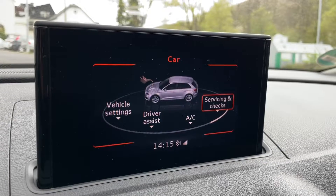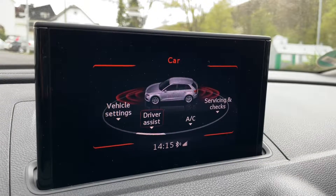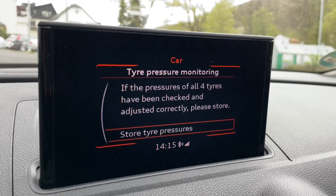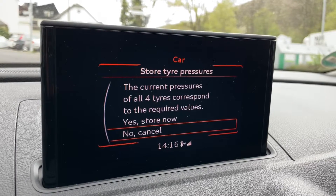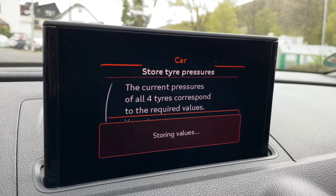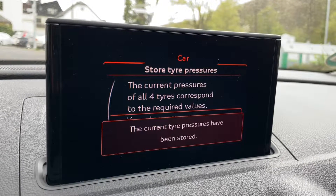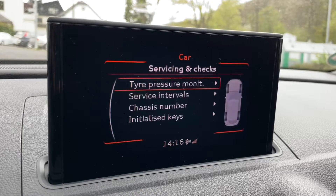Then have a seat at the driver's side, go to the MMI, then tire pressure monitoring, and then we can store it — because now the pressure is saved. Jobs done.